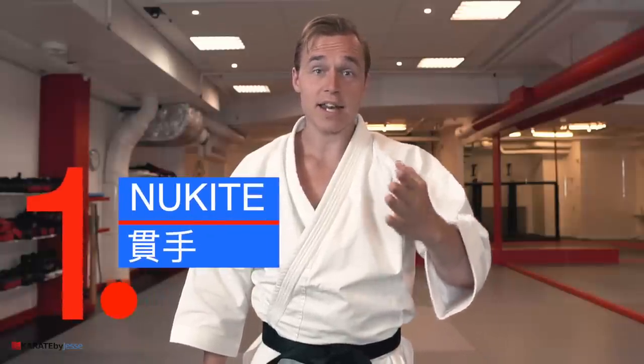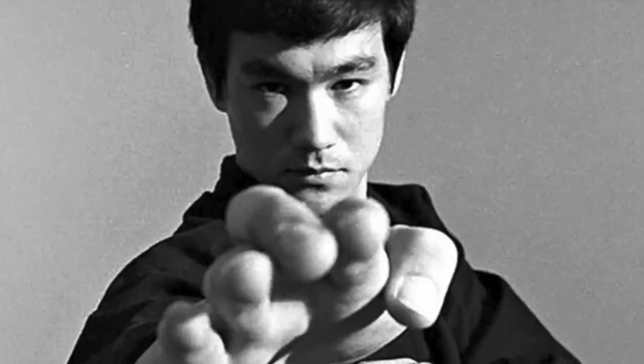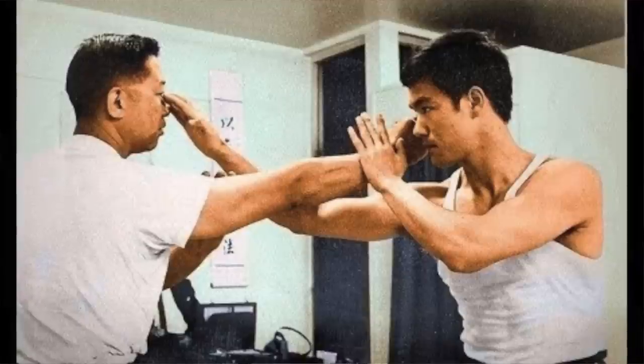Useless technique number one is called nukite in Japanese, and it looks like this — just form your hand into a spear and thrust it against your opponent. I don't have a problem with the classical finger jab. In fact, that was one of Bruce Lee's favorite techniques. Imagine just throwing up your hand like this towards the opponent's eye. Works great, because it's a long range weapon that you can then combine with other movements.